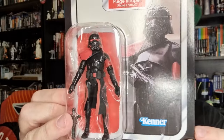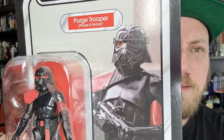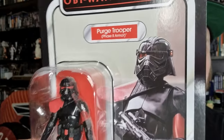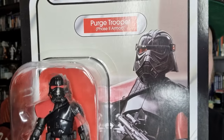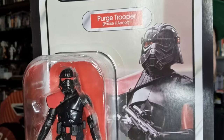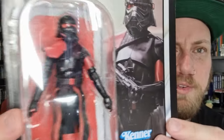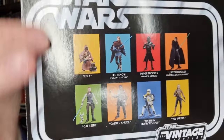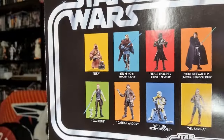As always with army builders, I'm keen to get two — it doesn't always work out, but I think this is one where I'd like to get another. I'm not sure why they decided to change the design, given how close in proximity the Obi-Wan Kenobi series is to Jedi Survivor and Jedi Fallen Order — they still have the airborne trooper helmets. Maybe this is part of the evolution. Interesting to see when the Purge Troopers eventually get phased out. But let's bust open the Purge boy and have a look.